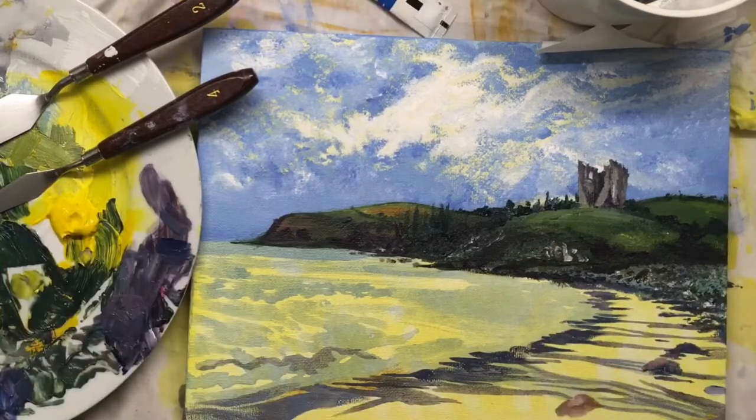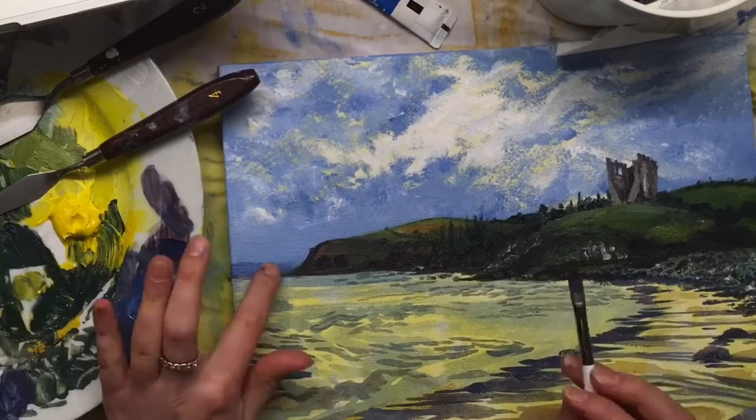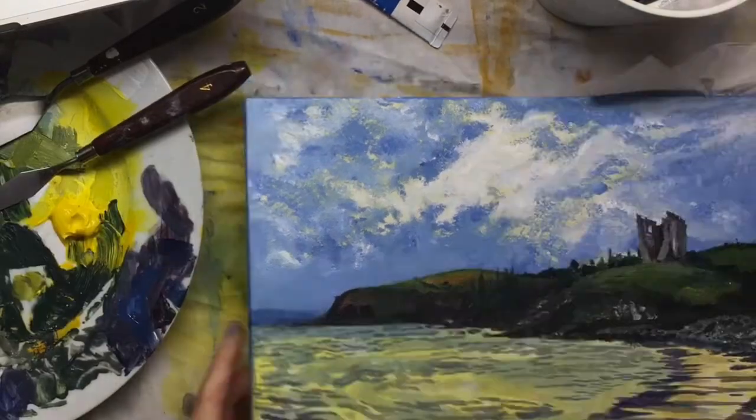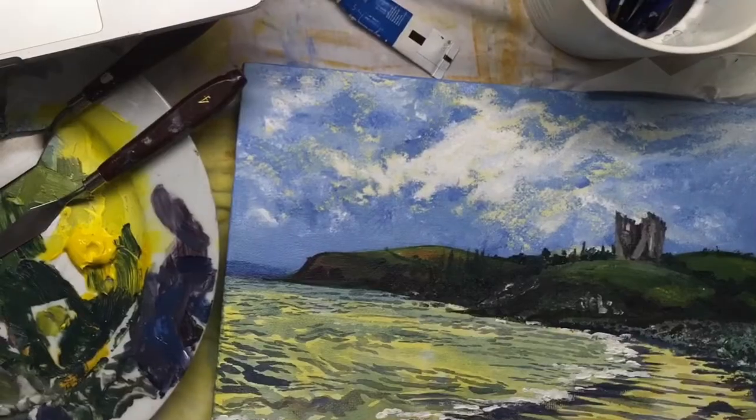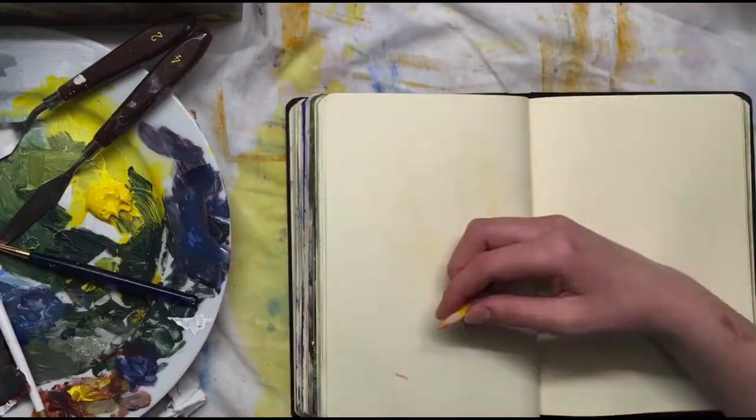It's probably just because of the reference, but I really like the composition in this too — everything's pulling the eye towards the castle. The sweep of the beach is like an arrow going upwards, and then the castle is the most delicate and detailed thing, so that really draws you to it as well.